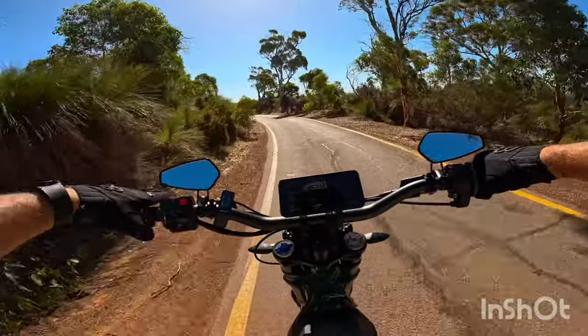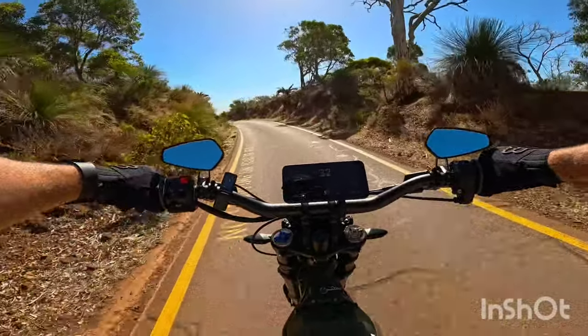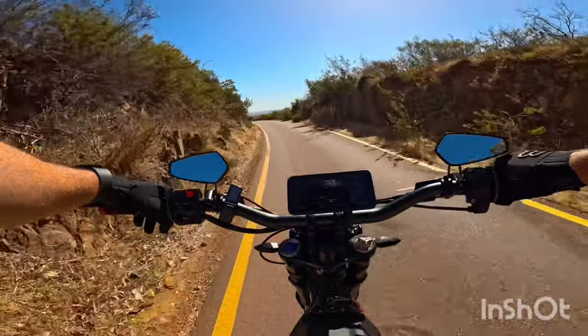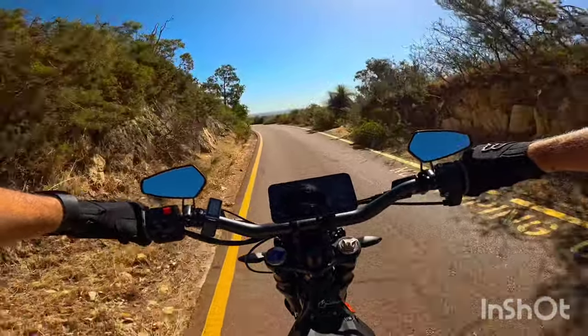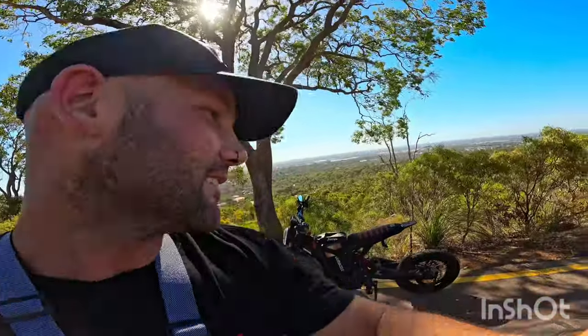Ignore the speedo on the EBMX app — I haven't got the right gear ratios put into that. Just find a spot up here and I'll show you a few extra things I've done to the bike. Here at the Zigzag in Perth Hills. So here's the Siron.